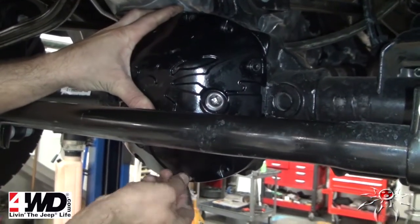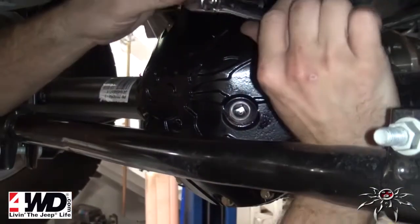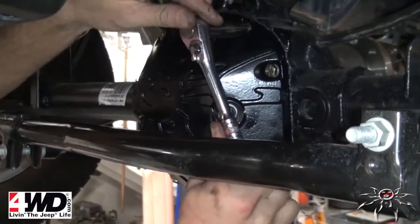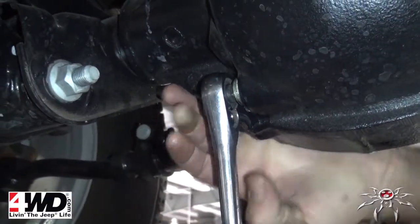Use the supplied grade 8 hex head cap screws and lock washers at all of the mounting locations. Tighten in a crisscross pattern until an even factory torque spec is achieved at all locations. Reinstall your rear fill plug at this time.